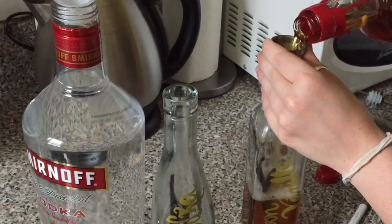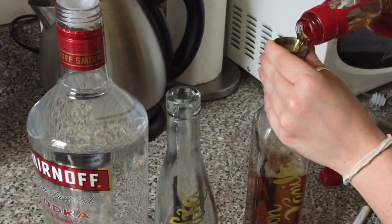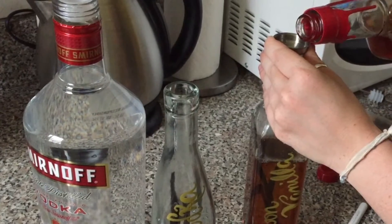Pour that liquor into your bottles, and then after one or two days just give it a little shake, and by the end of the week you're going to have delicious infused alcohol.